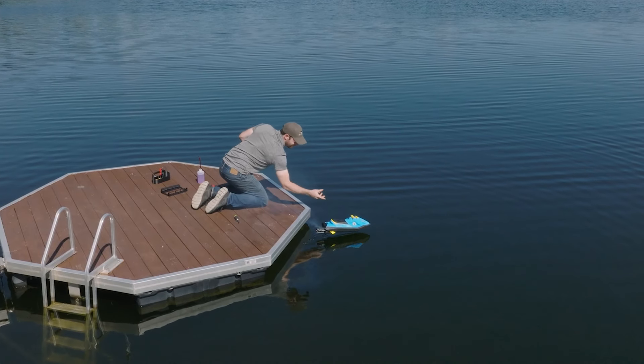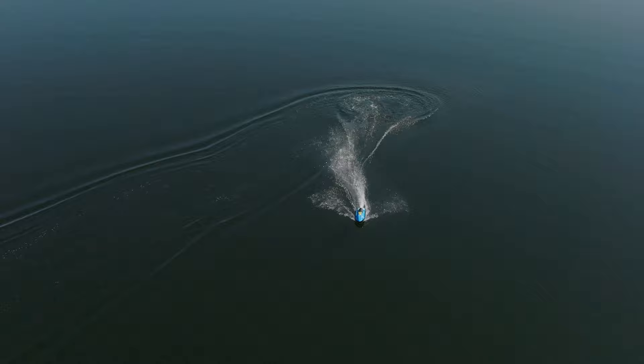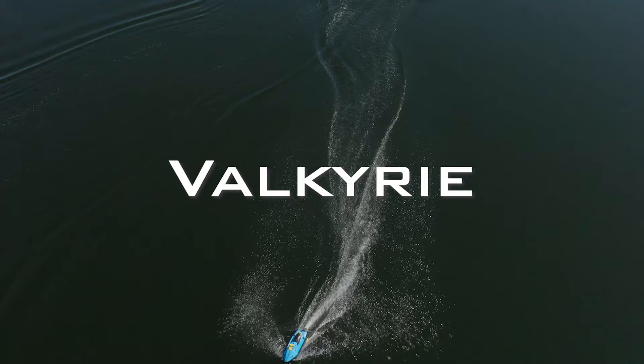Hello everyone and welcome to the build video of the Valkyrie Nitro version. It's a teamwork with me and Stepan at Mjet Development. We worked on a jet ski project and you can find the electric version on his channel, but if you want to build a Nitro version you've come to the right place.